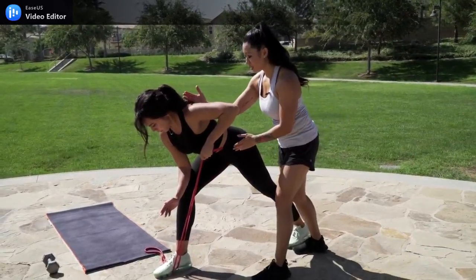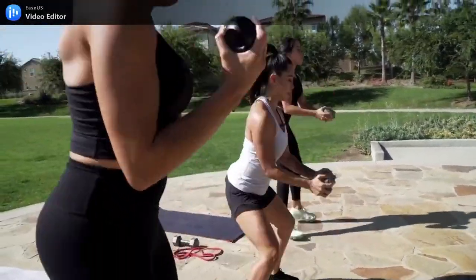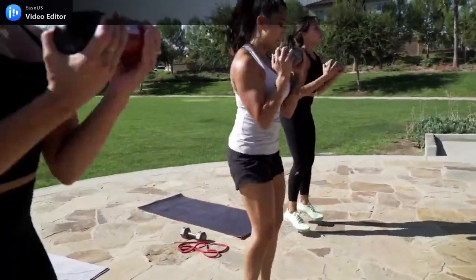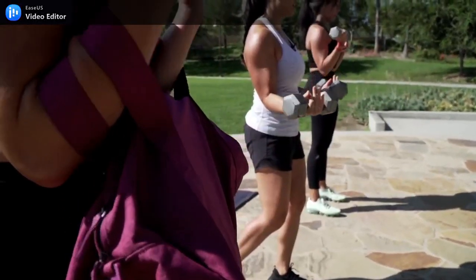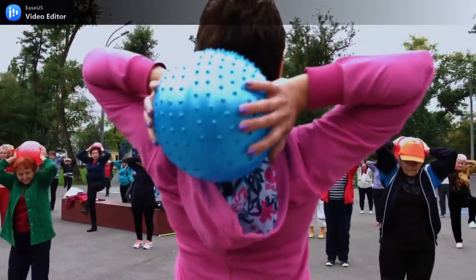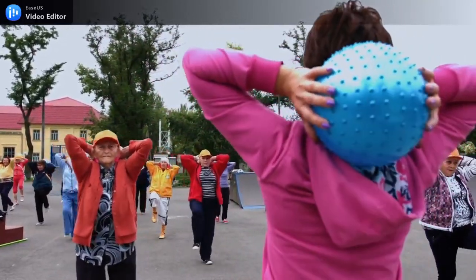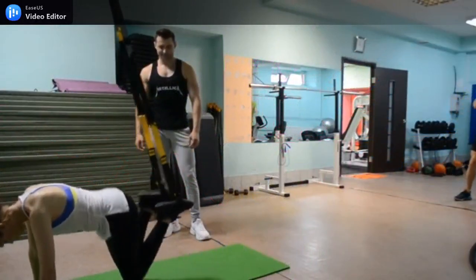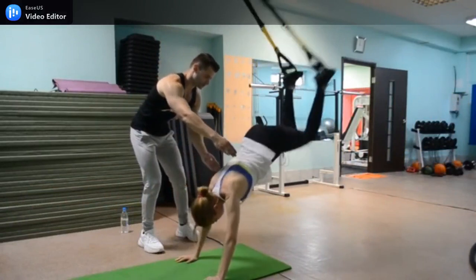Whatever exercise program you choose, be sure to breathe properly when exercising. Oxygenation is important to any exercise regimen as it promotes a healthy heart rate and reduces fatigue. Additionally, oxygenation helps circulation, which is vital to achieving the flexibility and strength you are trying to achieve in battling arthritis. Also, listen to your body. It is natural to feel a little fatigue and soreness when starting a new exercise regimen; however, if the pain or soreness persists for more than one hour, or you have a decrease in mobility that lasts longer than an hour, then the regimen should be reduced until the soreness desists.